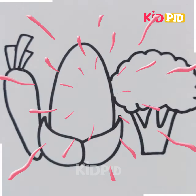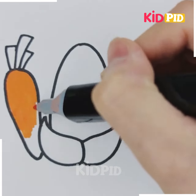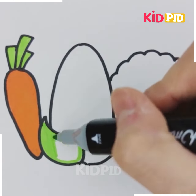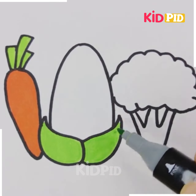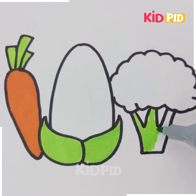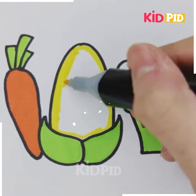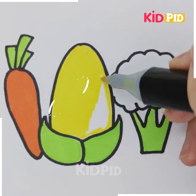The first one is a carrot that is being drawn now — we give orange color to the carrot. Then the second one is a corn, so its leaf is in green color. The third one is a cauliflower; we have given green color to the base portion of the cauliflower as well.